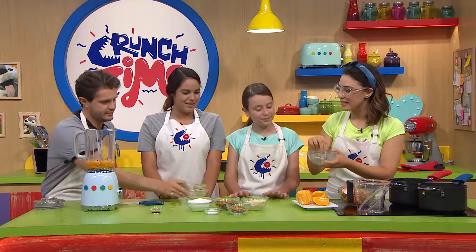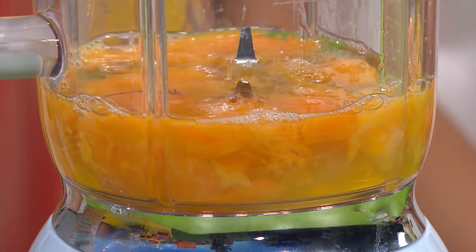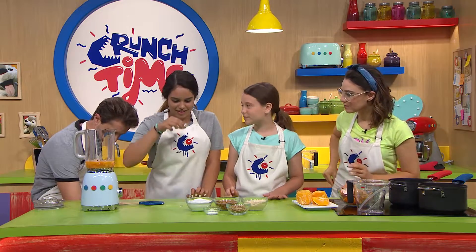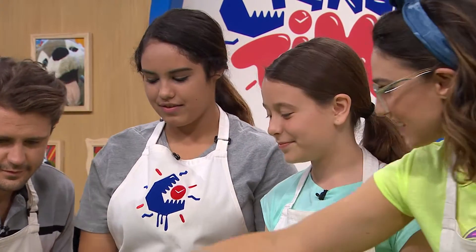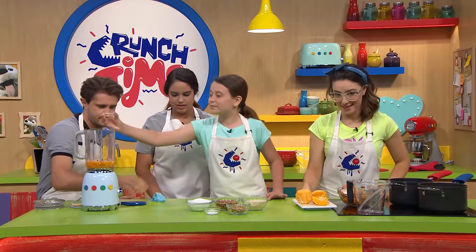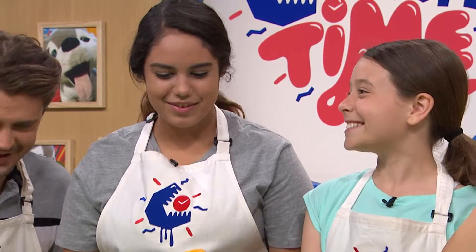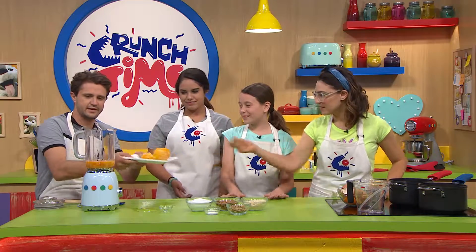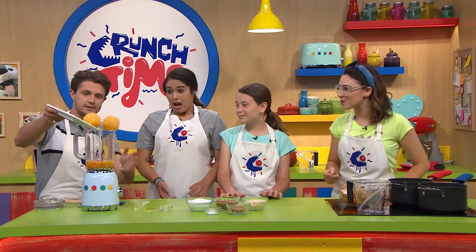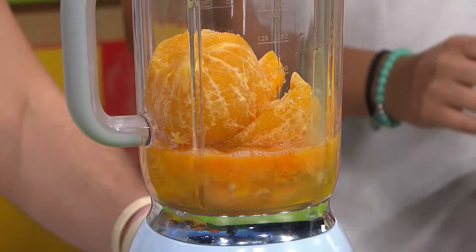Now we're going to pop in the last wet ingredient. Tell me what you think that is, Vanessa. Vanilla essence — exactly. Pop that in the blender. And then the main event: it's the cooked down oranges that we're going to pop in the blender as well. Slippery things.